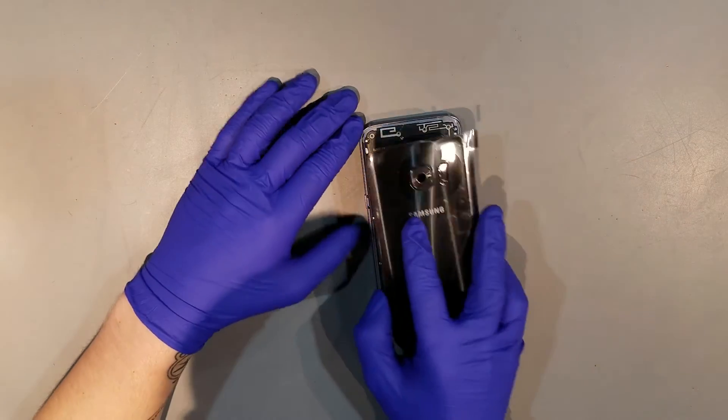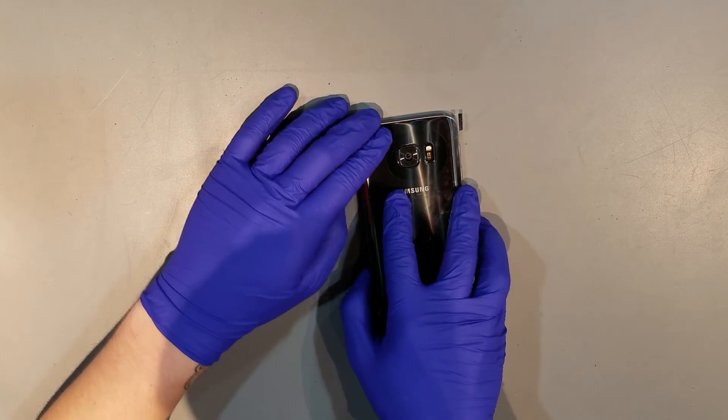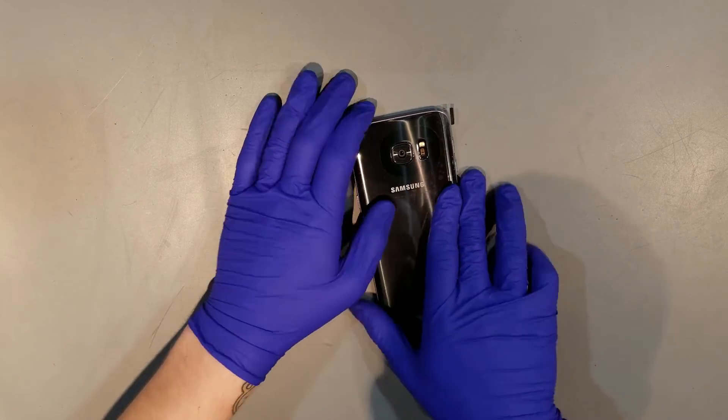Once you're positive that it's clean, you can begin to apply the back glass. You'll want to align the top and the bottom of the back glass with the phone at the same time, but work your way from one side to the other.